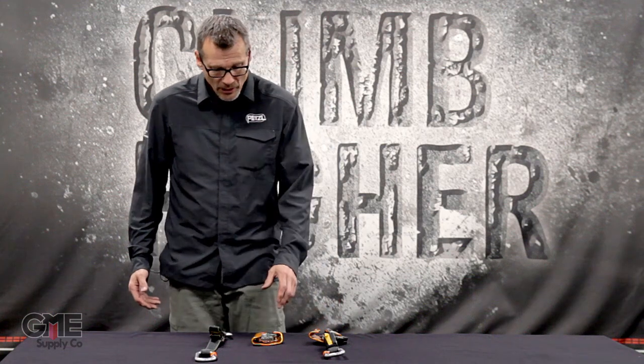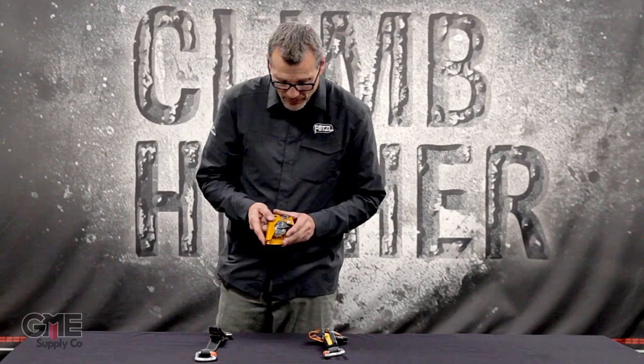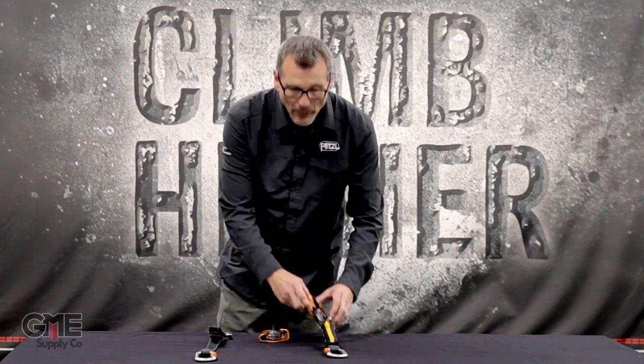Hi, I'm Scott Backeys with Petzl. I'm here today to talk about the ASAP and the ASAP Lock. These are mobile fall arresters designed to accompany a climber on either a two-rope or one-rope system, providing mobile fall arrest as they move up and down the rope.